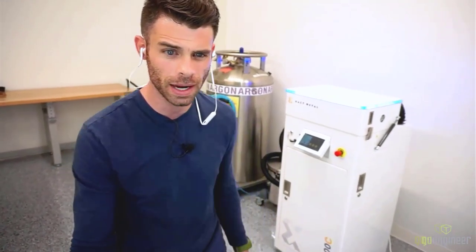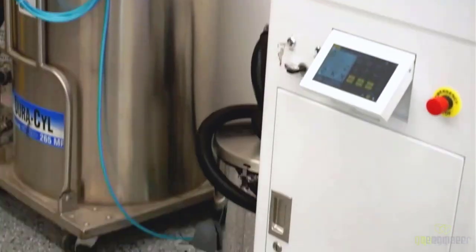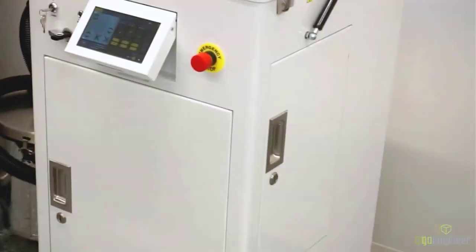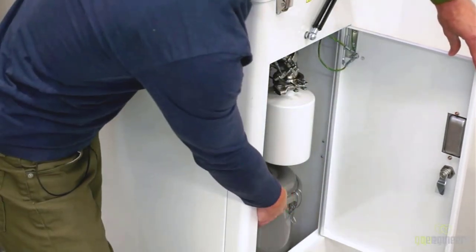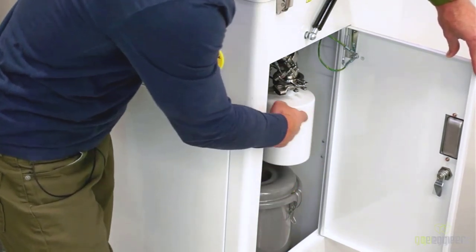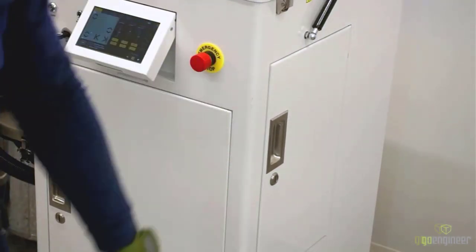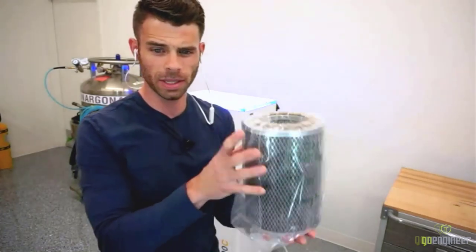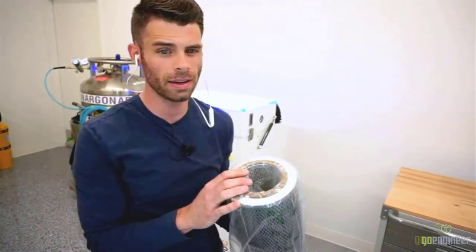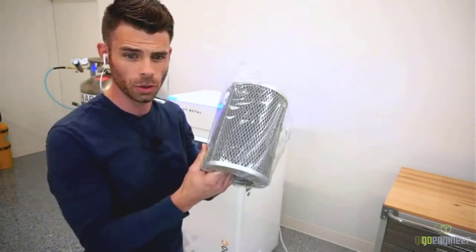There are a couple of access doors. This is the side access door, where we see the filter housing and what I call the overflow tank — this is where excess powder gets dumped during the print process. Our filter is a commonly used paper filter inside that metal housing. This filter has 200 hours of life, and right now we've run our printer about 160 hours in the last couple of weeks, so we're getting close to needing to change it out.